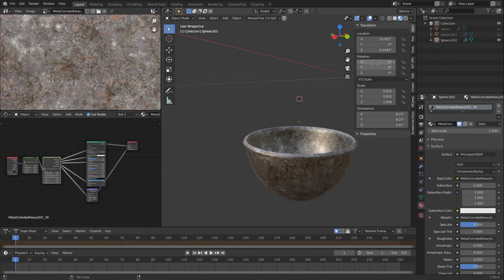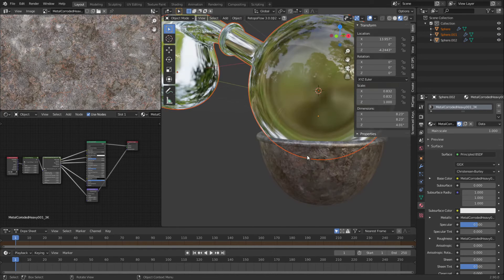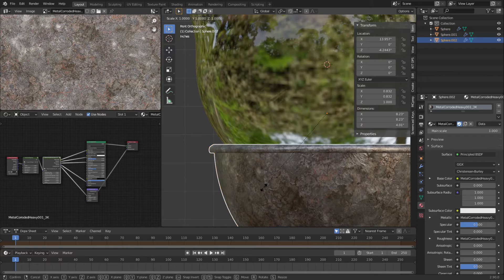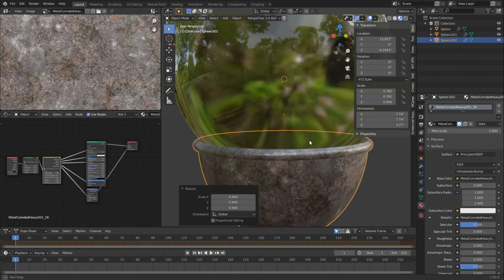I liked it, I like it a lot. I'm going to do Alt+H, unhide everything. There's my glass bowl. I'm going to grab this bowl here and scale it in so it looks like it's touching that glass bowl — cradling it. So that sets up the height for this one over here.